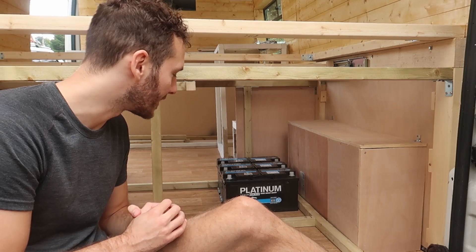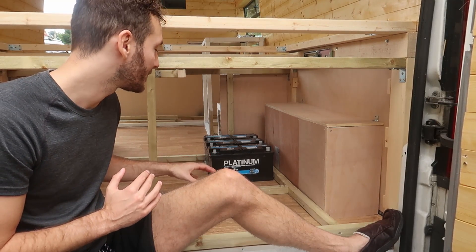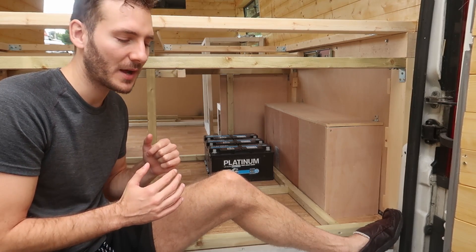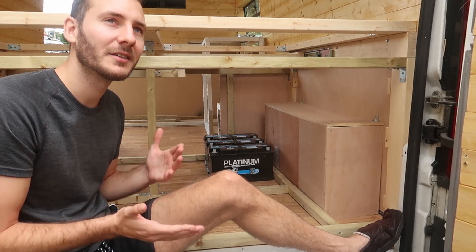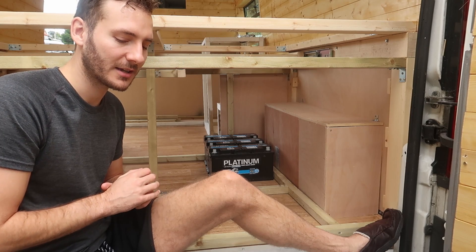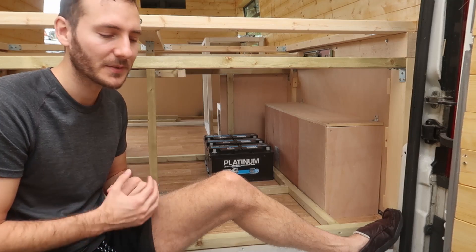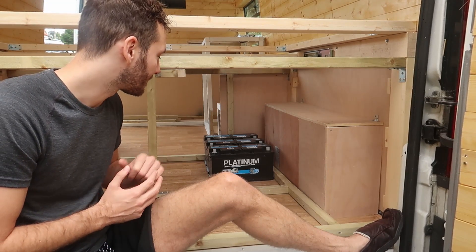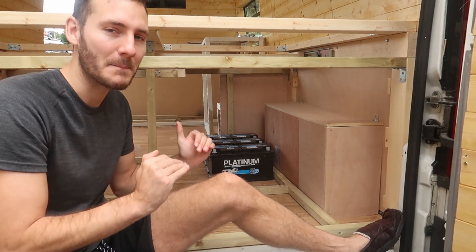Before we continue with the lights, we've screwed the wheel arched boxes on so they're now fixed, and we've placed our three 12 volt platinum 100 amp hour deep cycle laser batteries. The reason we've gone for three batteries instead of one big one is because, as heavy as these are, they are much lighter than one big 300 amp hour battery. We don't mind after a couple of years replacing them because they aren't that expensive compared with lithium ion — which, after reading up on it, does sound like the better option for longevity and efficiency. But this is what we're going for and we're going to wire them up in series, so it's going to act like one battery anyway.